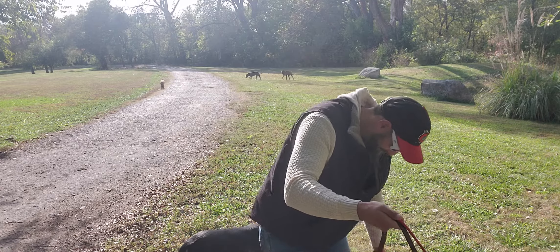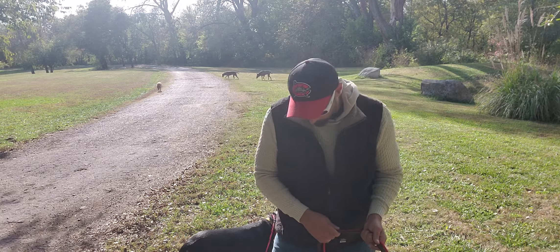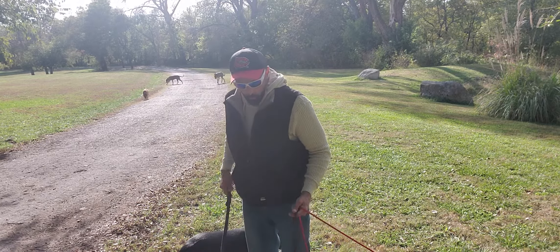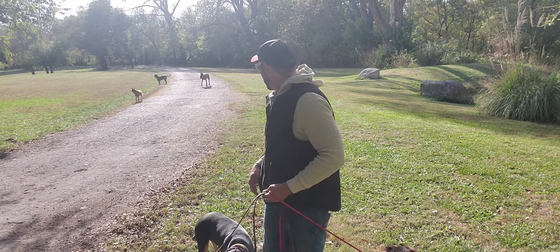Not the best, but that's the first time walking together, all four of them, on leash. Come here, Bosco. Come here. Who are you barking at?